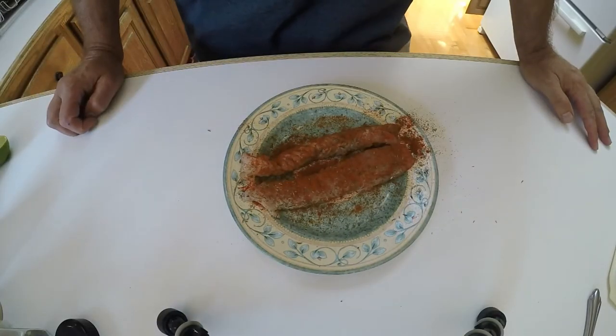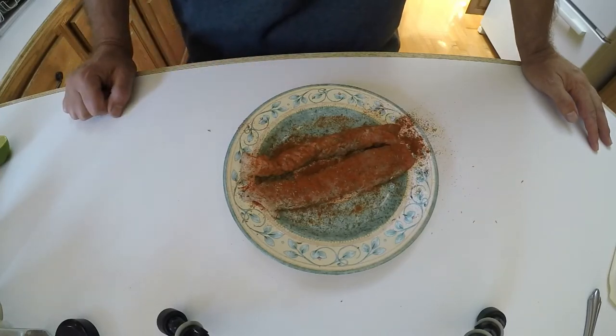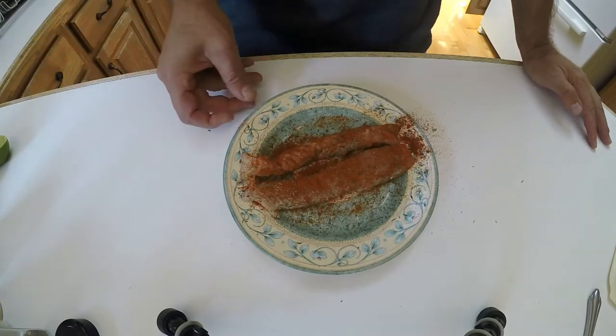Before we get these in the pan, I want to prepare the soft taco so I don't have the fish done without the other parts of the preparation taken care of as well. It's all about timing.